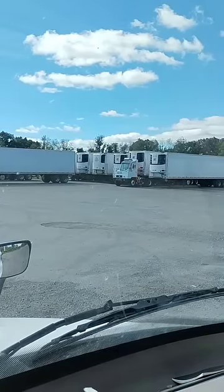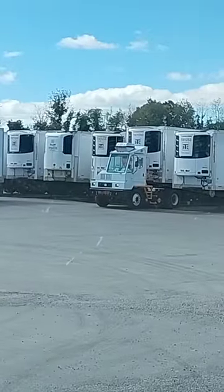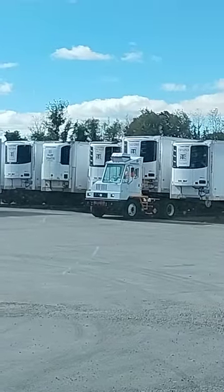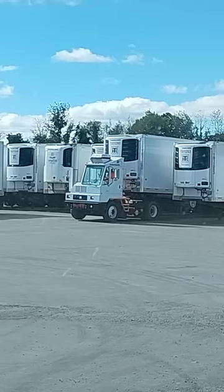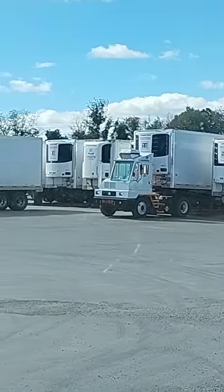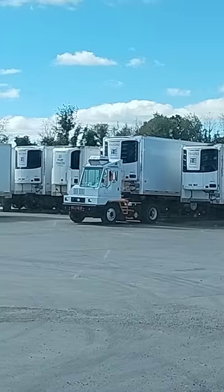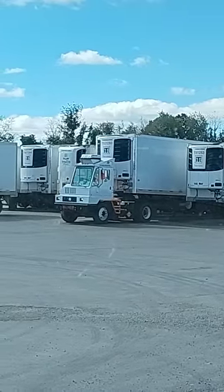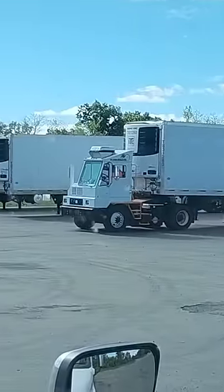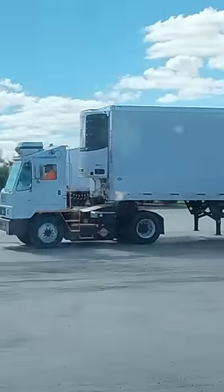Check out this yard truck here — this is an electric yard truck, it's called the Orange EV. It's got a giant battery over on the other side of the truck. I always thought that'd be the best application for electric trucks: doing yard work. Because they can charge it right here and just run around the yard. If it runs out of battery, pull it over and charge it. There you go, the Orange EV in action.